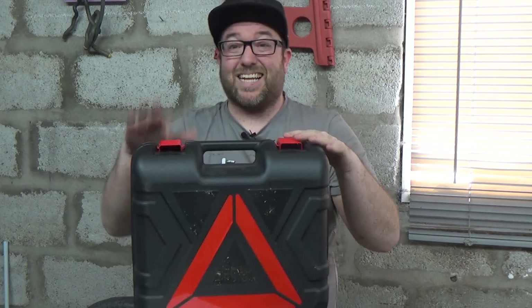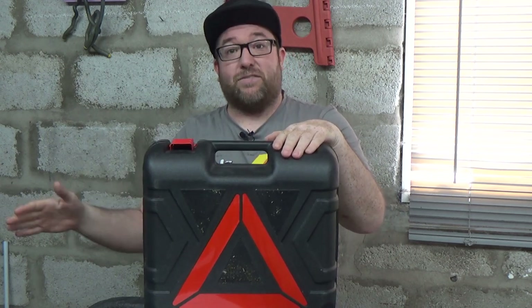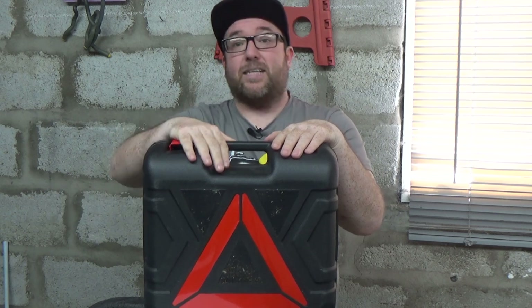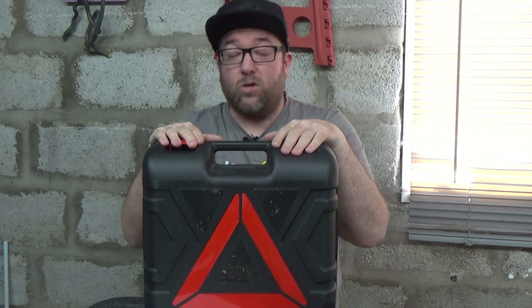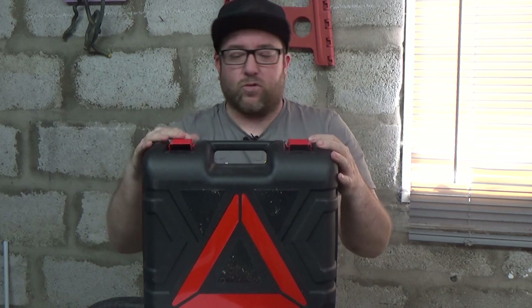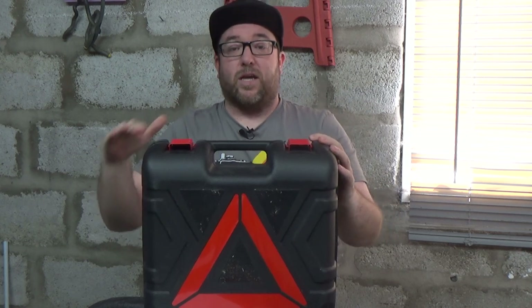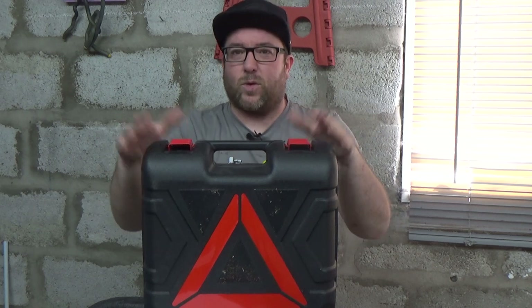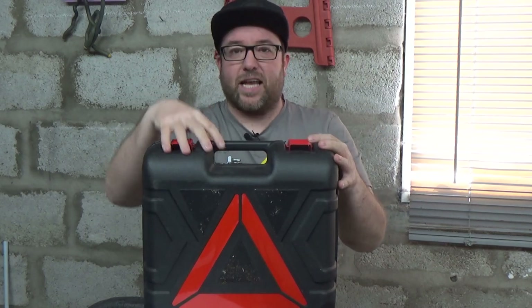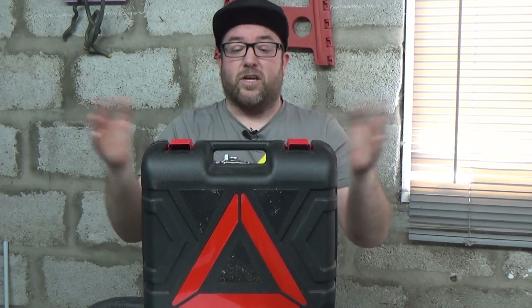On the back, this thing stands upright really well. There's a warning triangle right there, so if you're going to be working on your car in the dark at the side of the road, pull this out of the boot of your car, stand it upright, and you've got a warning triangle. Also, the darker black triangle sections are hook-and-loop — like Velcro — so you can put this in the boot and it will grip onto the carpet of your boot floor so it's not sliding around and damaging things.